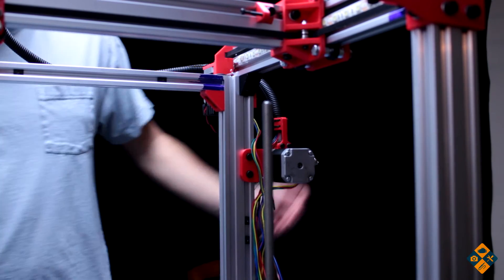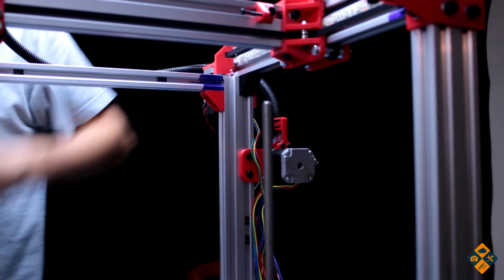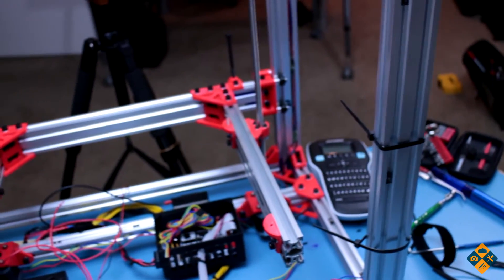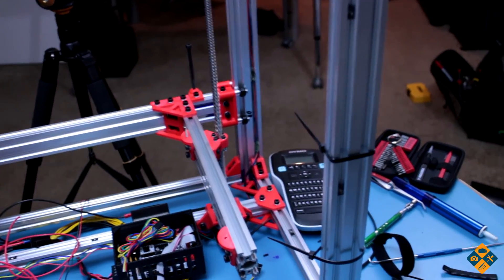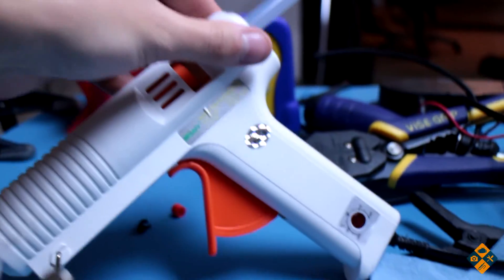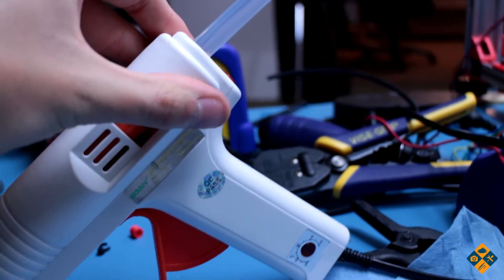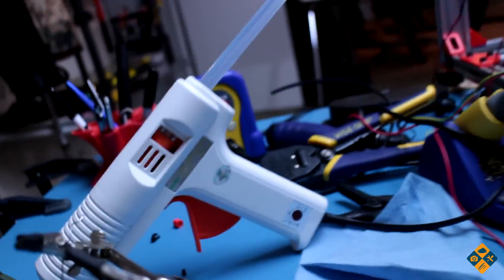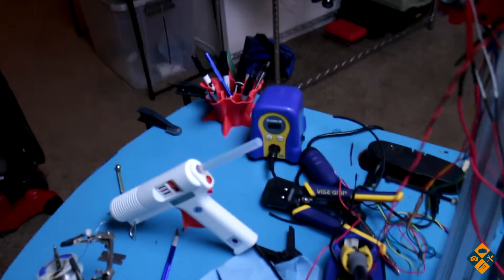Got the LEDs installed properly. So now on our to-do list: we have to extend the wires at the stepper motors, install the printer bed, and engineer some sort of way to get the sides working properly. This glue gun — I'll put the link in the description. It comes with 10 of these huge sticks which seem to last quite a while. Really impressive tool.